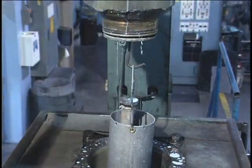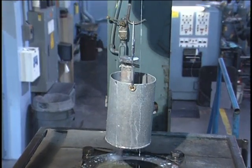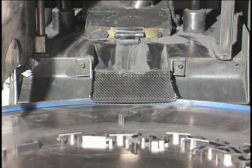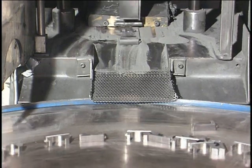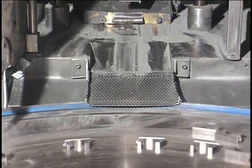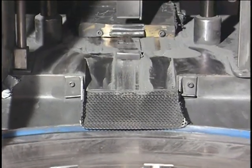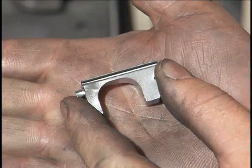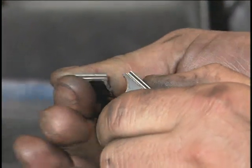The powder is then consolidated in molds or dies, shaping and densifying it into a compact of the desired part. At this point, the part, or compact, is in a green state where the powder particles are just lightly joined together. In this state, the parts have a so-called green strength, which is usually only sufficient for handling purposes.